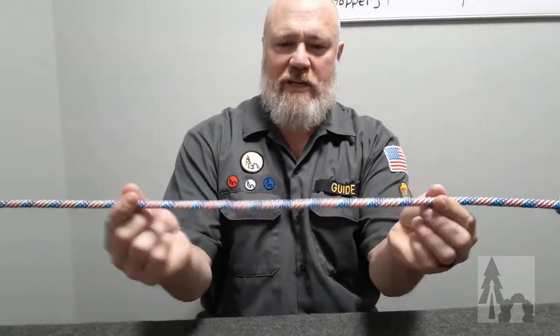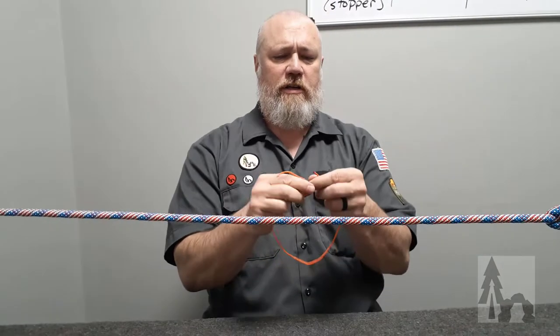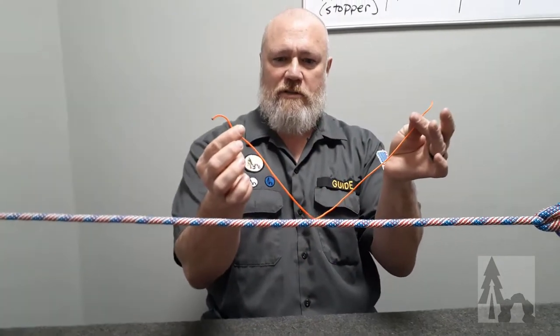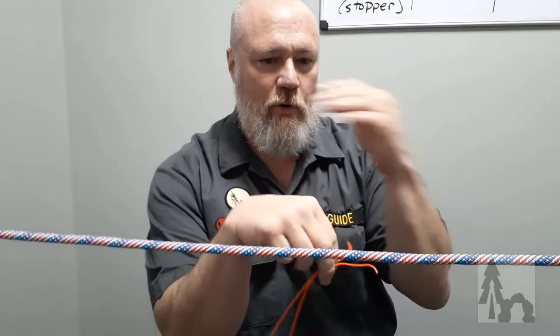So let's say we have a ridge line or a standing line and we want to attach another cord to this line. There are a lot of different applications for this — it's called the prussic or the prussic knot. I just have this little piece of cord, and the prussic works better when tying a smaller diameter line onto a larger cord or a cord onto a rope.